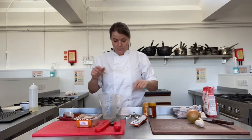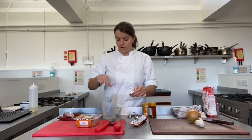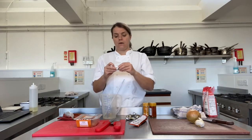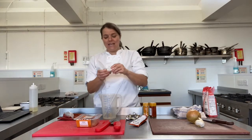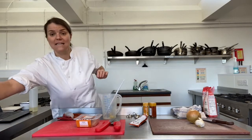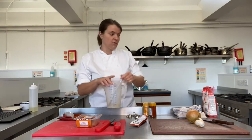The first thing we're going to do is get our stock ready. A stock cube is fine, or some of you might have those little stock pots — they're absolutely fine as well. Just drop that into a measuring jug. I'm going to use two stock cubes today. I'd suggest you use one stock cube per 500 millilitres of water, so I'm going to use a litre of water and two stock cubes.